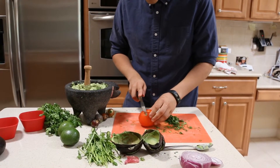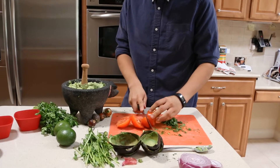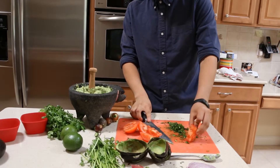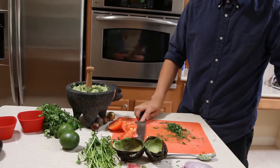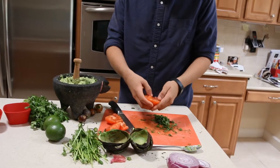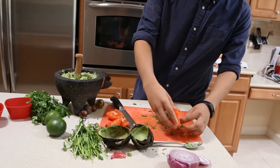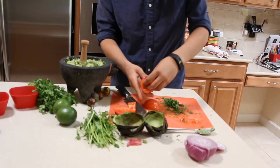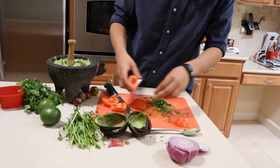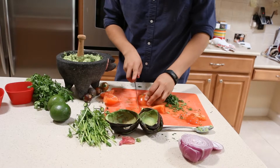Now we're going to add our tomato. A tip for cutting this — you're going to cut on all sides except the core. The core is always the hardest part and we just don't want to lose that, so we're just going to toss it. I also like to scoop out the juices, and that just leaves us with the actual tomato itself. So we're just going to scoop that out and then cut.